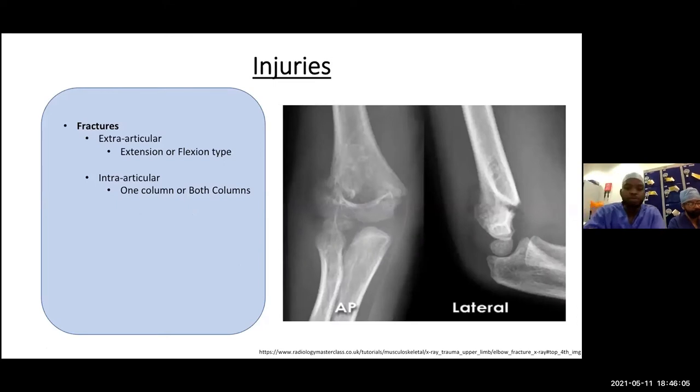Now we'll go through some x-rays of fracture patterns. On this AP and lateral of a skeletally immature person, we can see a transverse fracture with some translation — the two fragments moving by about 10 to 20%. On the lateral film, there is extension at the fracture site, which signifies this is a supracondylar fracture — specifically an extension type.